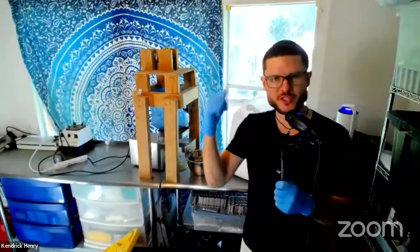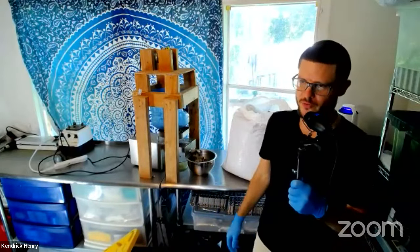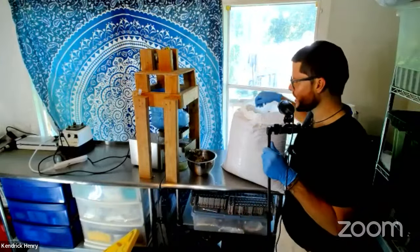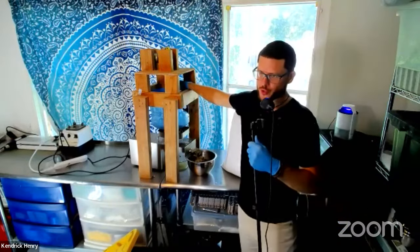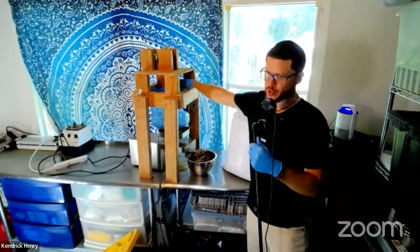Hey TikTok, everybody — if you have any questions, we're making Moringa seed oil. Thanks YouTube, thanks everybody for coming in. Make sure to like this video so we know we're doing a good job here. If you want full-length demos, we've got all the full-length demonstrations inside the members area.